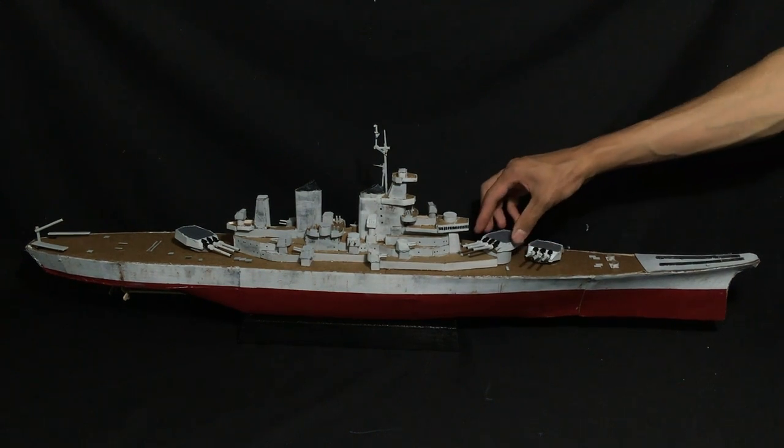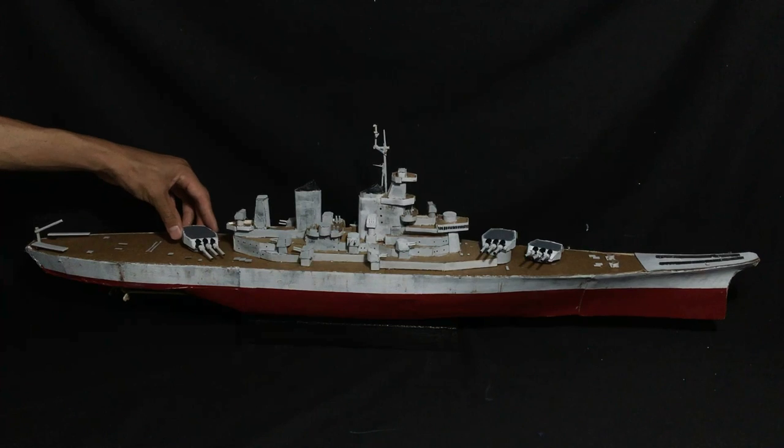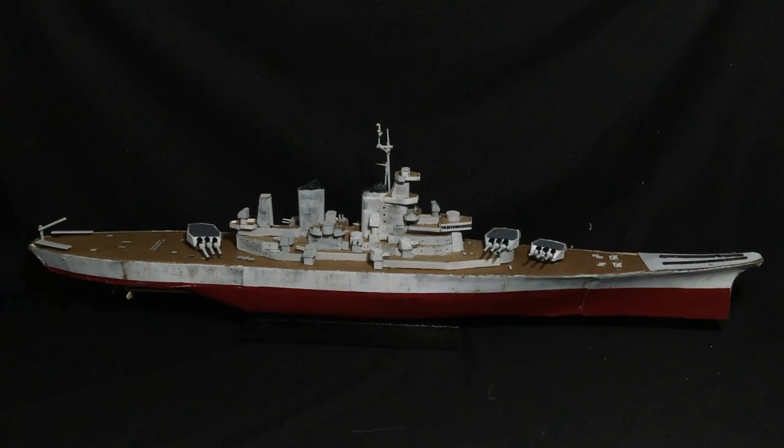Hey guys, today we are going to make an Iowa-class battleship, a project that has been a popular request on my channel. I am going to narrate my video as well for the first time today, and I hope you guys enjoy the video. Let's get started.